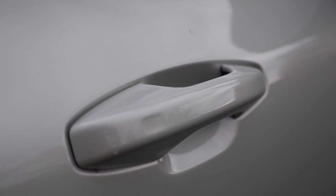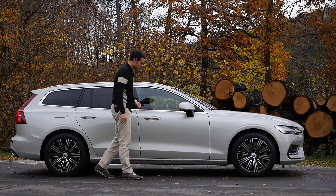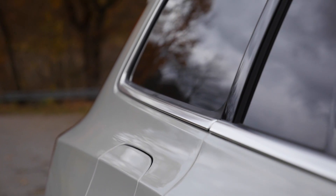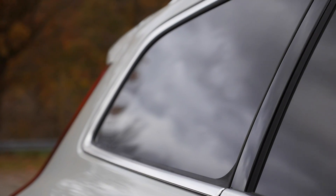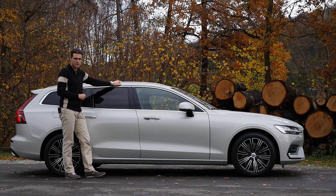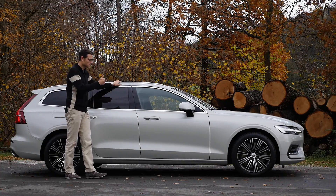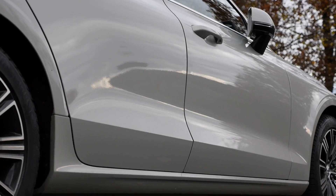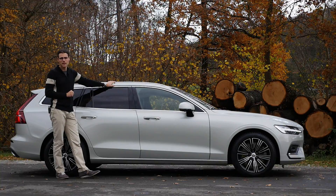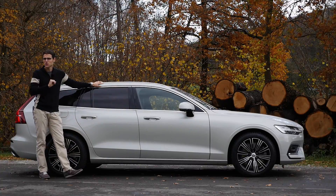Keyless entry — you put your hand on the outside to close it, and on the inside to open it again. The V60 is of course the Estate; the S60 is the Sedan, which we'll show you on Autofuel too. Suspension-wise, there's a sports suspension available which puts the car 1.5 centimeters lower. There's also the Cross Country available, which puts the car 6 centimeters higher — we'll show you that soon. Stay subscribed and hit the bell button for notifications.